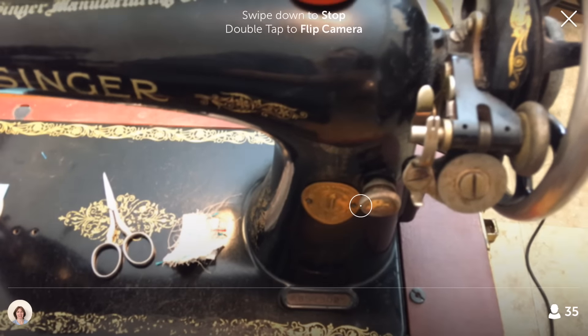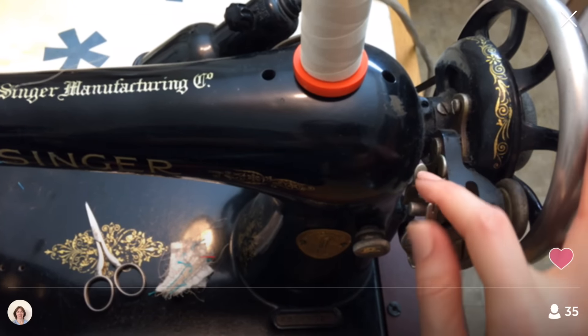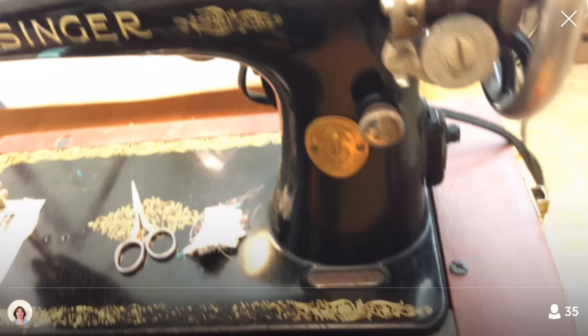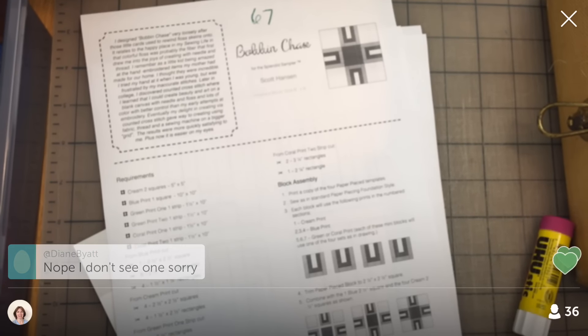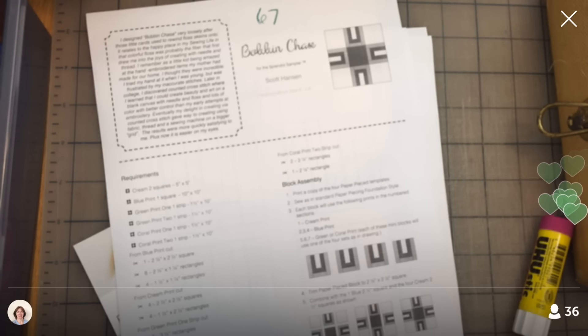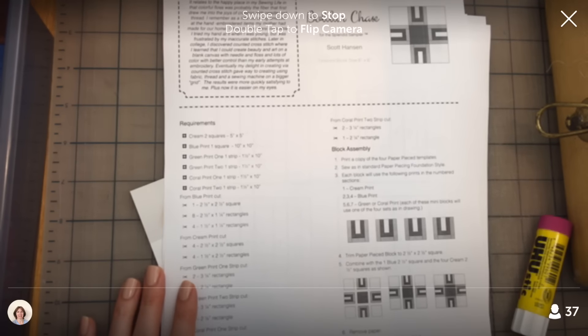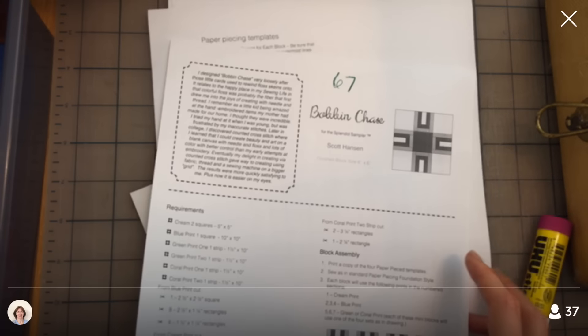I did a little research beforehand to see if I could find something about the machine being able to reverse, and I couldn't really find anything. I don't think there's a reverse on the Model 66. Anyway, let's go over to these. There's actually a third sheet showing the layout, and I printed out a second sheet of the paper-piece part because that's what we're going to use to cut.